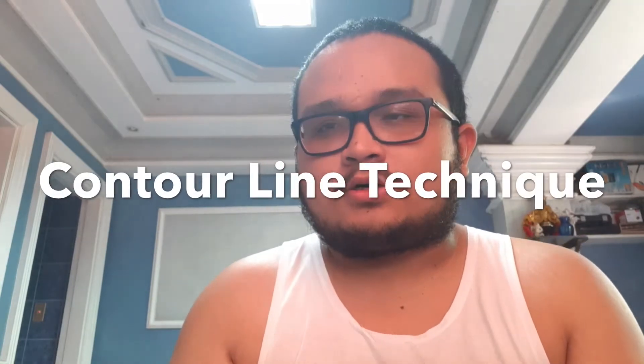Hello everyone, my name is Rafi and today I'm going to have my art talk. For today my output is drawing, but it's not just any drawing — it's a drawing technique called the contour line technique.